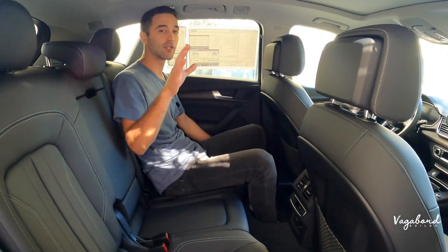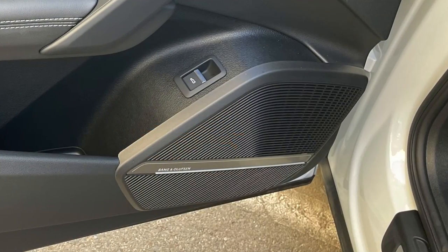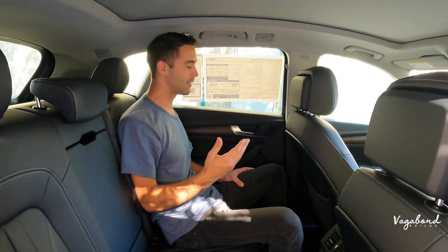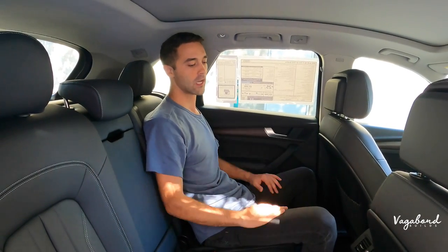Optional Bang & Olufsen premium sound system is available inside these Audi cars — my best advice is go with the premium sound because it makes the drive a whole lot better. You can also slightly drop the angle on the backrests. So we're pretty much done with the exterior, interior, and specs review of this car. Leave comments, questions, and concerns in the comment section below. We really appreciate you guys watching our channel here at Vagabond Builds. Stay tuned — we've got some cool things coming.